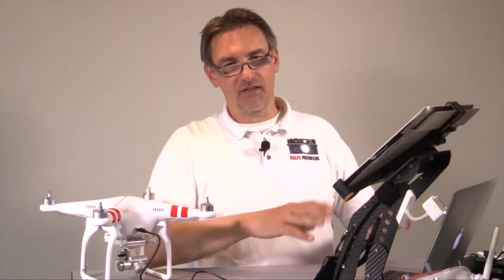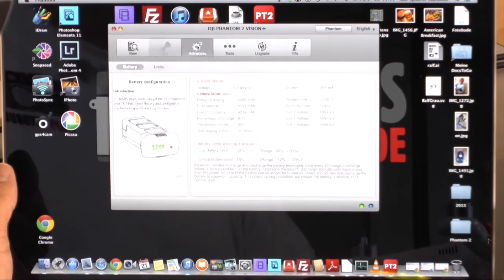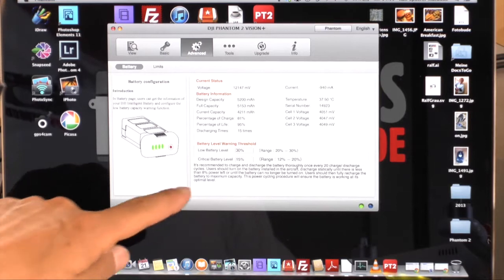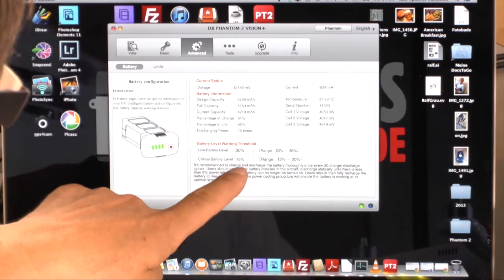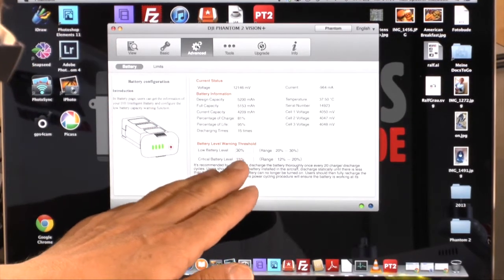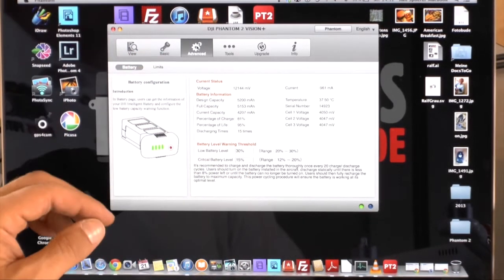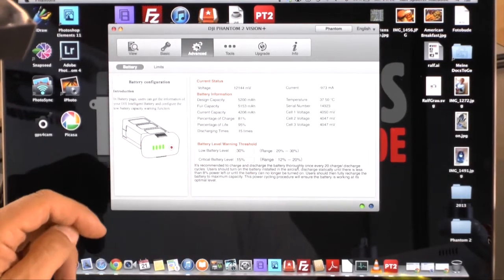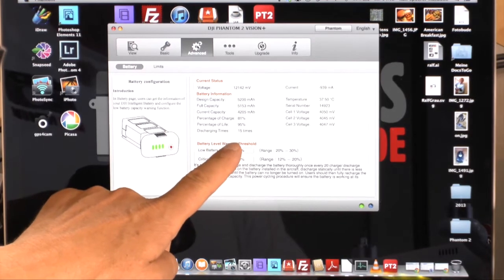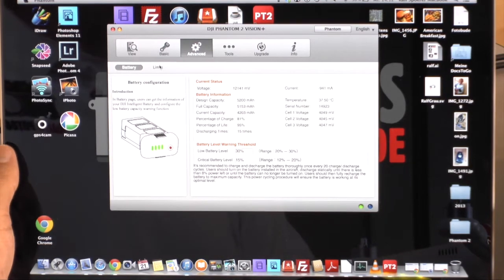Next point is Advanced, where you have the battery settings. Here you can set where the low battery alert starts — 30% or 20%. In my opinion, leave it at 30% and the critical battery level at 15%, as these are good values. You can also see battery information such as how many times you've charged it and the percentage of remaining life.